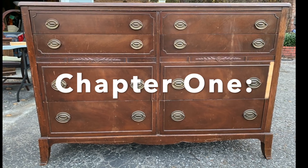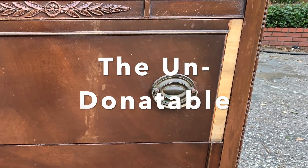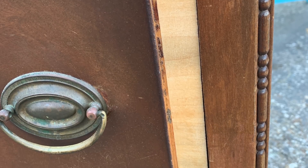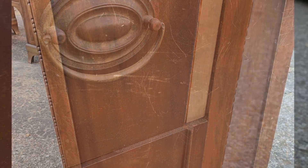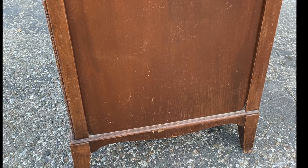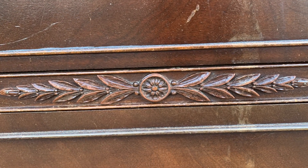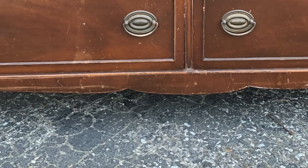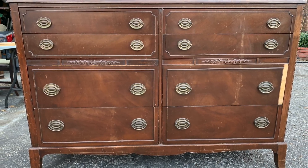I found this beautiful dresser listed for free on Facebook Marketplace, but it's not terribly surprising to see why. It had a very significant chunk of veneer and trim missing on that one drawer, as well as the very common condition known as scratched over body. After trying to donate it, its owner was happy to have a friendly neighborhood flipper come and pick her up. I fell in love with these beautiful lines and the floret details, which made me immediately think of Sacred Sage by Fusion Mineral Paint. And that amazing curved base and the solid wood feet inspired me to do something a little different — I think I'm going to be making a custom color paint wash for that.